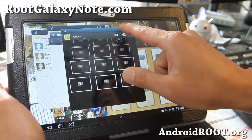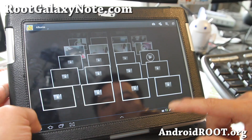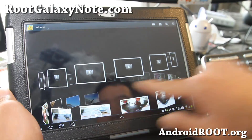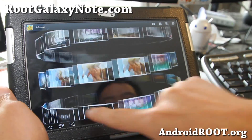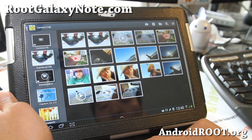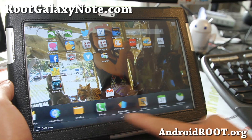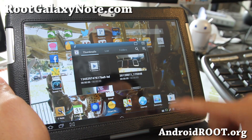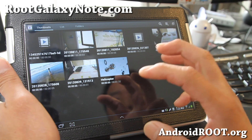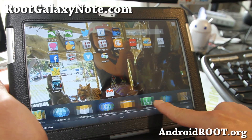Also, this is the new gallery — like the gallery from the Note 2. It now has the Note 2 gallery app, where you can do 2D, 3D, and all this cool stuff. Looking pretty good. And also, let me show you the video player — now you can actually see previews of all your videos, just like the Galaxy Note 2. So there are a lot of improvements here.